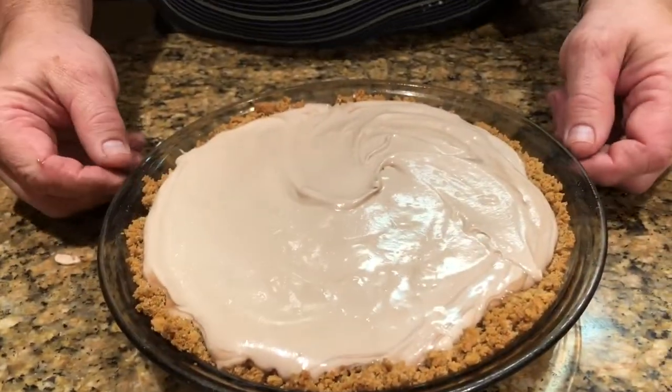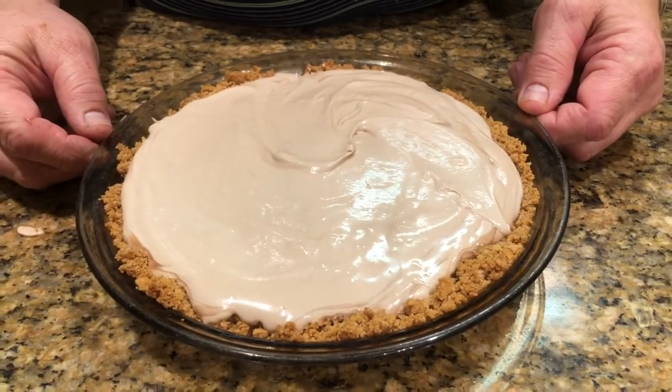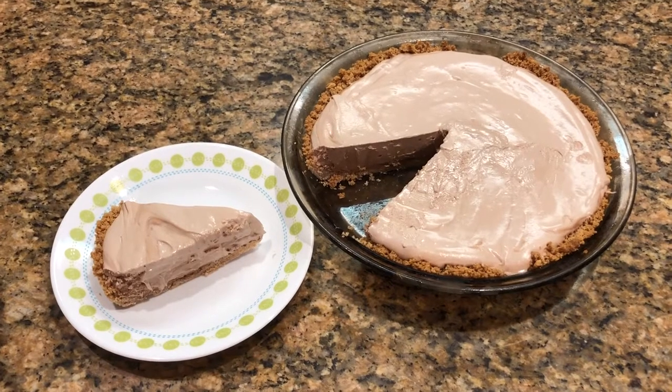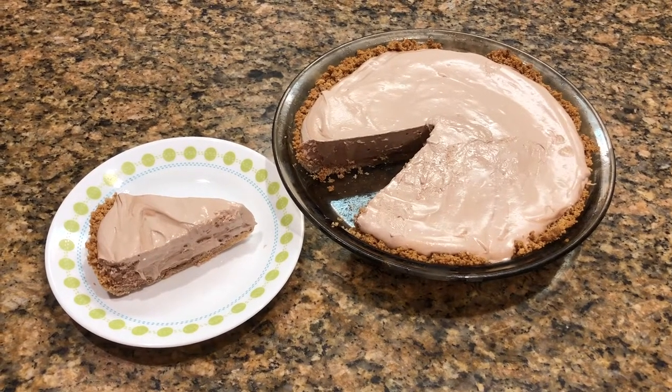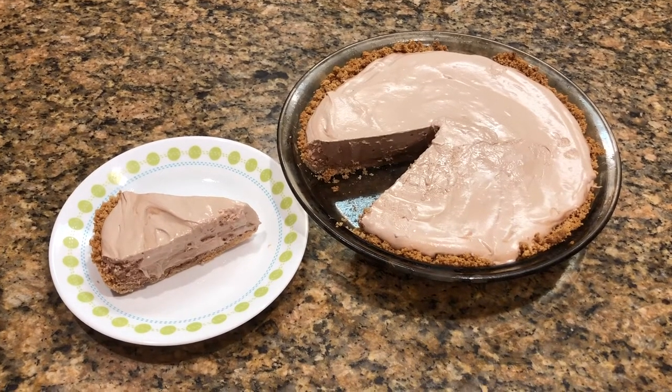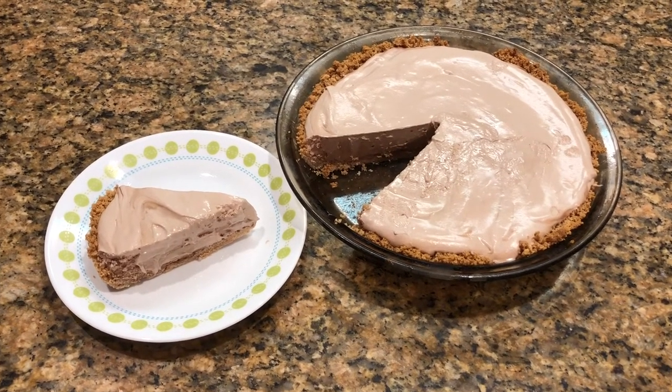Now we're going to pop that in the freezer for a couple of hours and let it get set. There you have your hazelnut cocoa pie — the longer you leave it in the freezer, the firmer it gets. I hope you enjoy this as much as I do. If you do, please like, share, and subscribe. Thank you.